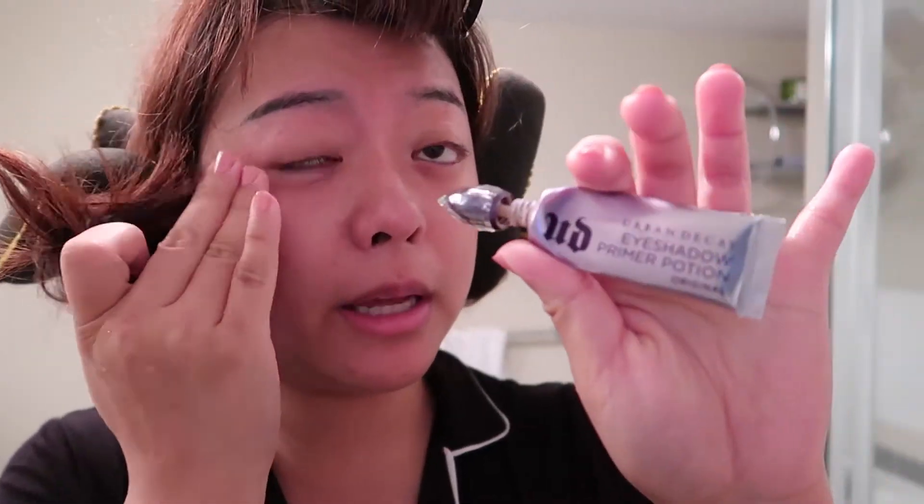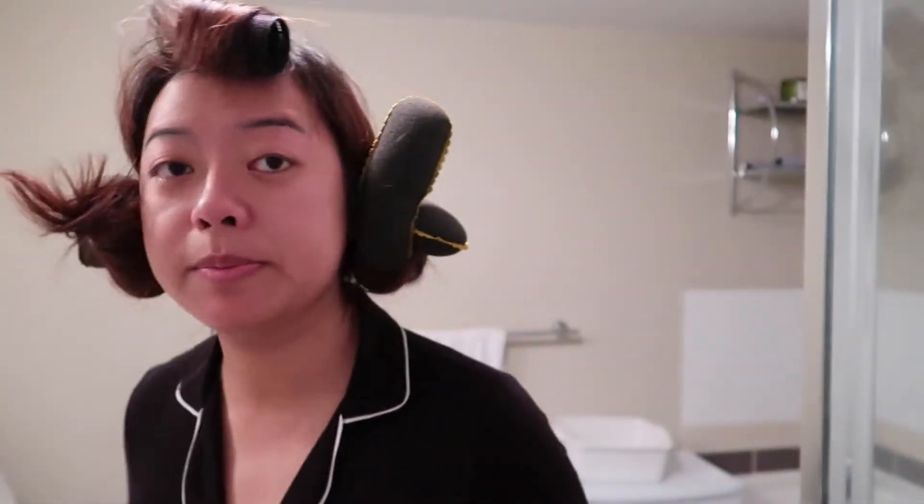I'm going to do my eyes first using my eye primer from Urban Decay. I'll wait until it's a bit dry and not too wet before I put on my eyeshadow. Next, I'm going to put on my face primer — I love to use the Benefit one; it smells really nice and it can minimize my pores.